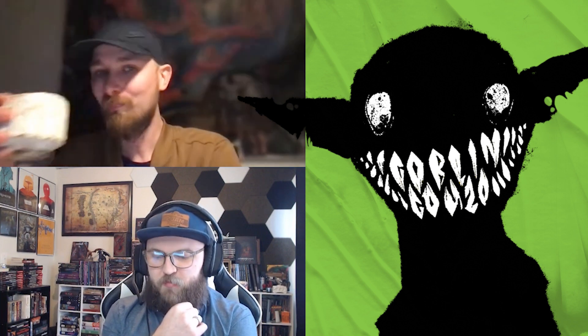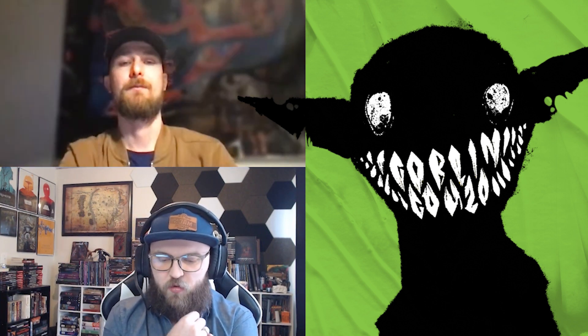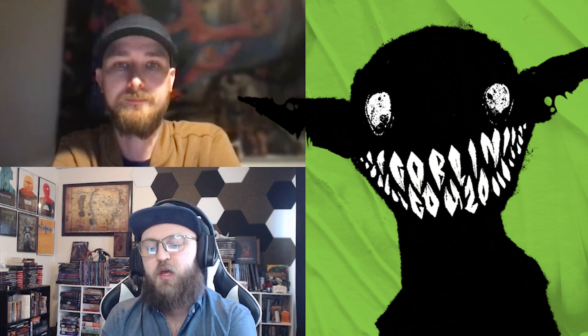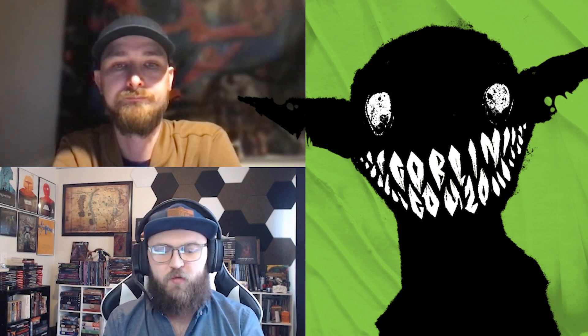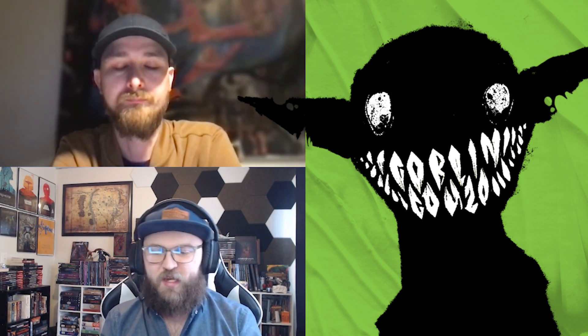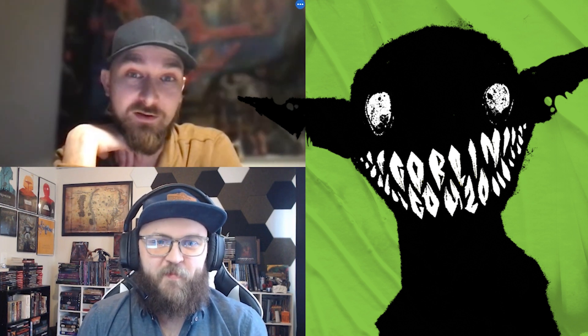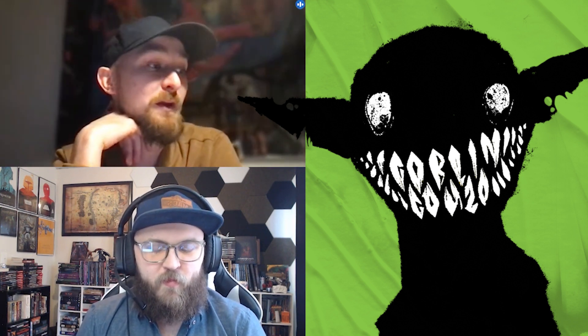Let's go back to the beginning for just a moment. You said you trained in graphic design before all this, before Sump. Is Sump your first RPG book, or was there stuff before that? And what was that transition from graphic design to making RPG books? So yeah, Sump is my very first book. It's my first game. It's my first publication. It was a whole new world for me.